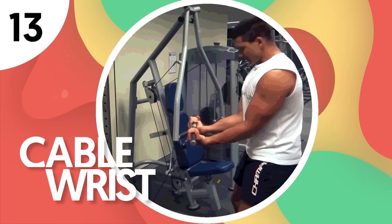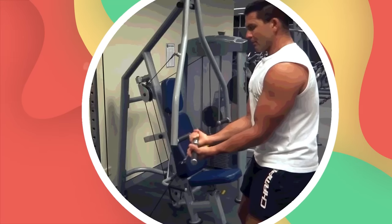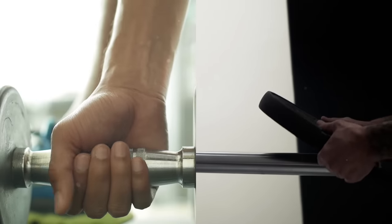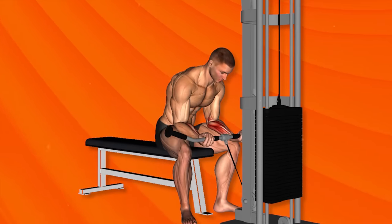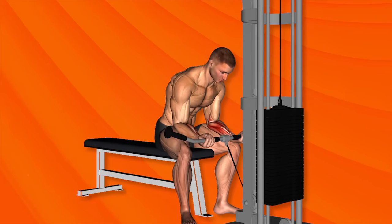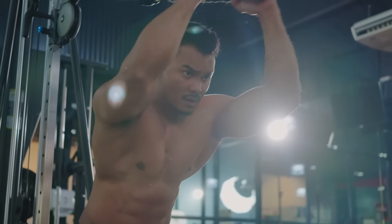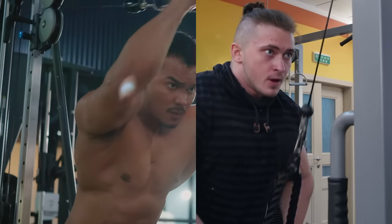Number 13: Cable Wrist Curl. This movement is used to build your forearm muscles as well as your fingers and wrists. It's typically done using a barbell or dumbbell, but in this case you'll be using a cable machine. It promotes constant tension, adding more stress throughout the exercise. Whether done using an overhand grip or an underhand grip, your forearms get a good workout.